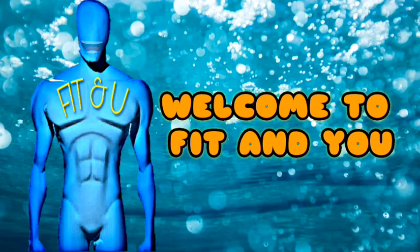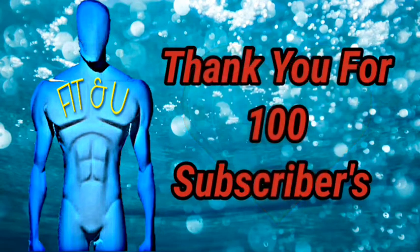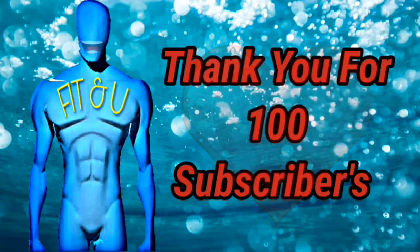Hello friends, welcome to another episode of Fit and Due. Before we start, I would like to thank each and every one of you for watching and subscribing to our channel and helping us cross the 100 subscriber figure in such a short time. Thank you so much.